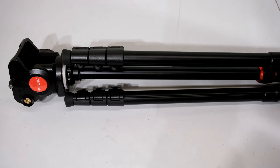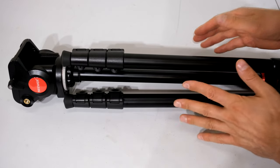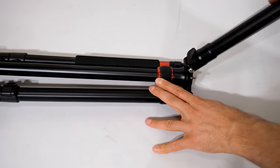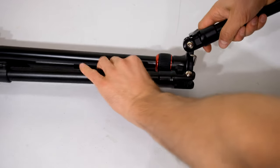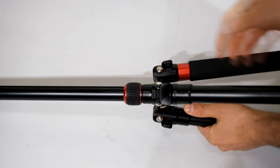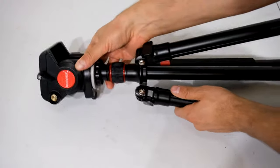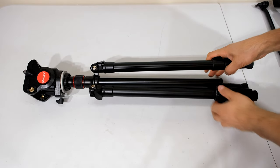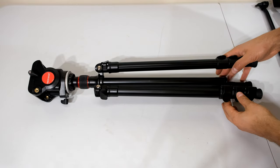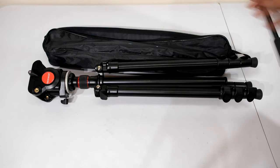In order to get it into the carry bag it has to be in this orientation, which is actually folded upside down. I'm going to extend the legs one by one — you can see me extending them. Then I loosen this point over here and the head can go down. So there is the tripod. It's a little bit taller now with the legs in this orientation, which is why it won't fit in the bag — the bag is now too short.